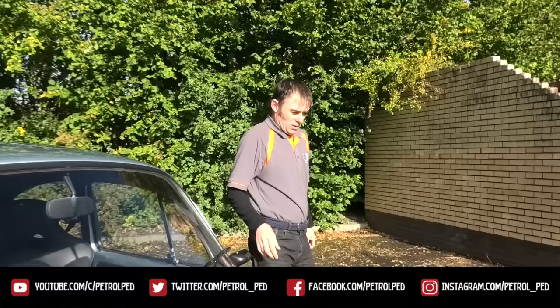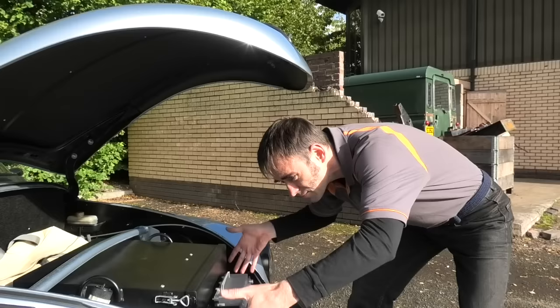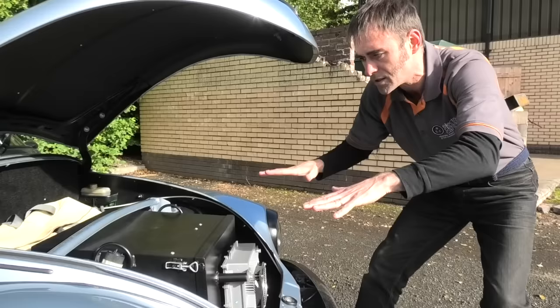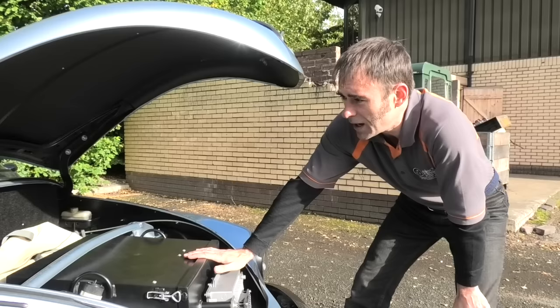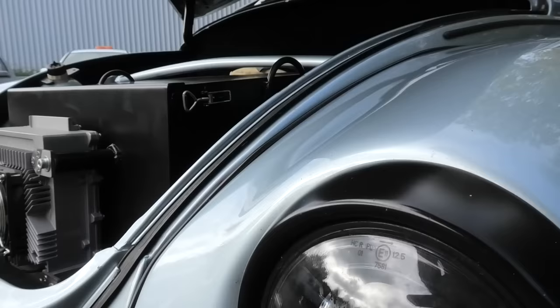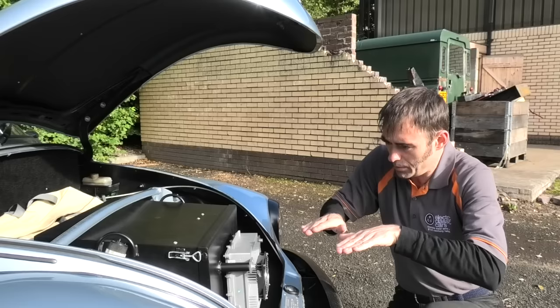The battery pack consists of 12 LG CAM modules, each about 60 volts, so six in the front and six in the rear — that's about 32 kilowatt hours total. The front pack is in parallel with the rear pack, which is behind the back seats — about 16 kilowatt hours in the front and 16 in the back. It's mounted really low down between the axles, on the floor, so the weight is nicely low, which makes it lovely around corners.